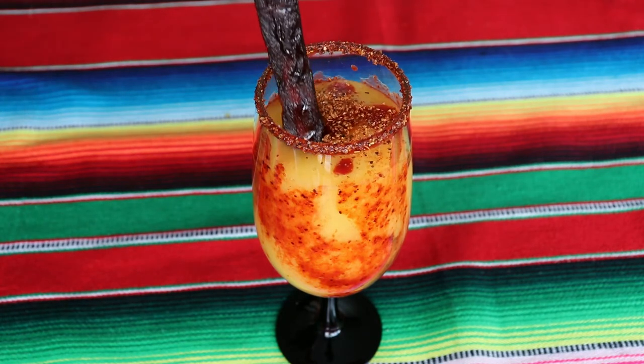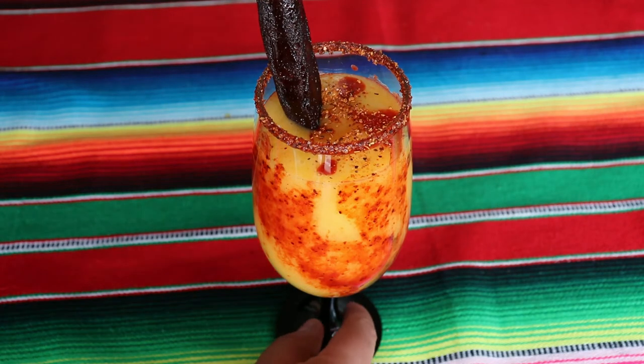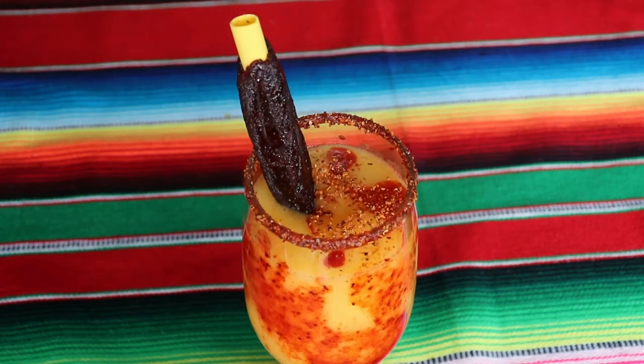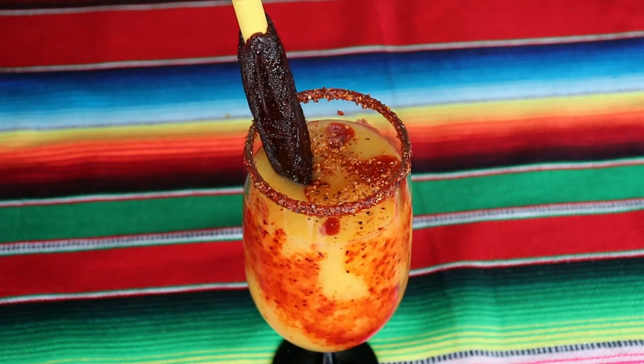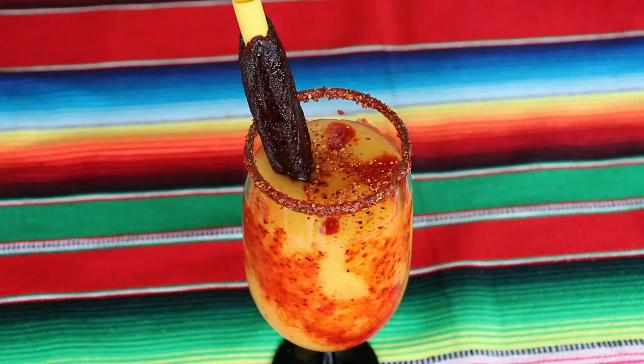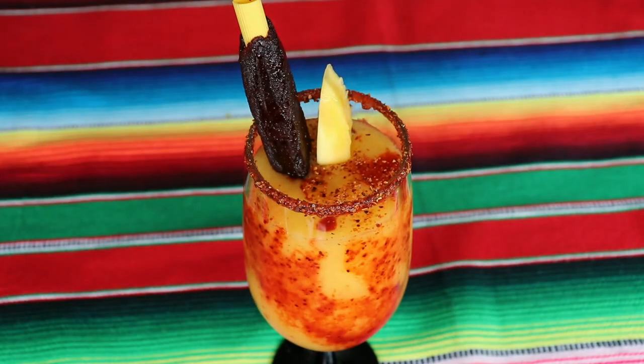Now I'm adding this candy as well — this is completely optional, but this is tamarind on a straw, so if you buy the tip you can use the candy as a straw for your drink. I think it's really nice; tamarind goes really well with these flavors. Last thing I will do is add a piece of mango for decoration and to have something to snack on. Of course, if you want to chop half a mango and throw it in to make more of a snack you eat with a spoon, you can also do that — it's perfectly fine.